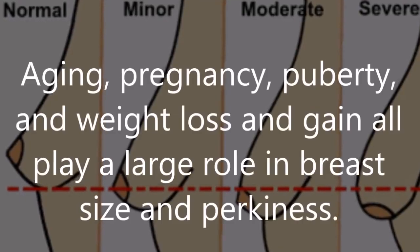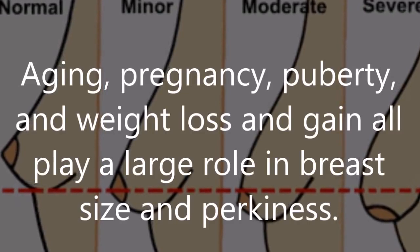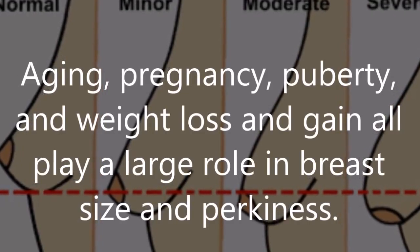Aging, pregnancy, puberty, and weight loss and gain all play a large role in breast size and perkiness.